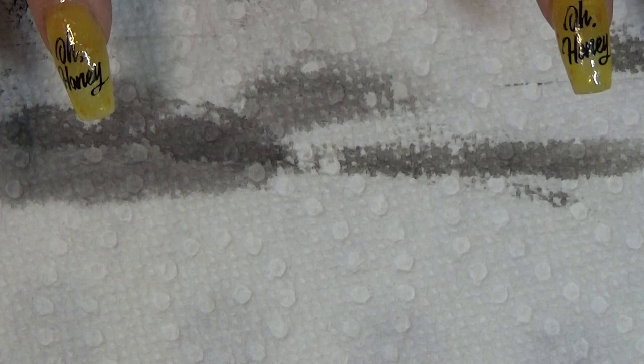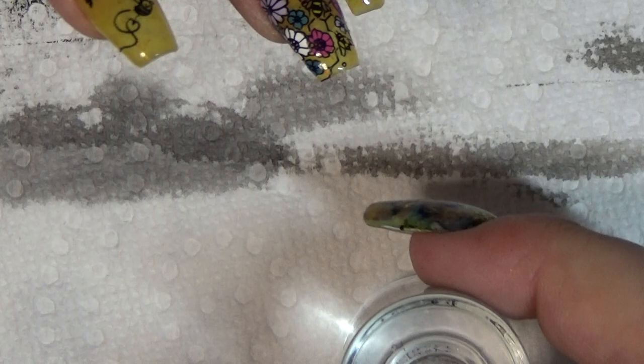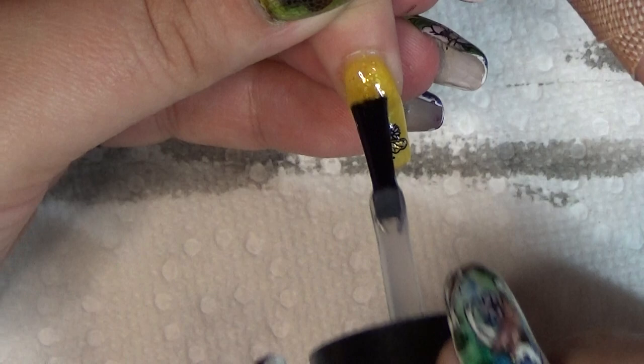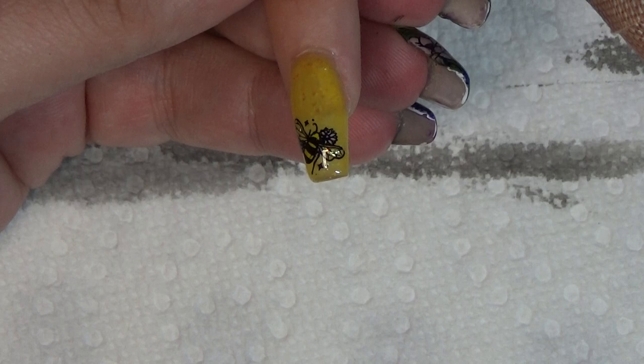So now we're going to go with our smudge-free top coat so that when we go to seal it with the better top coat, it doesn't ruin the images we just put in. They're so stinking cute. And then we will go in with pictures after we're done filming for the actual thumbnail.